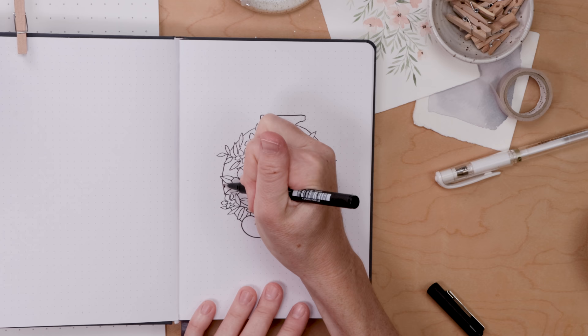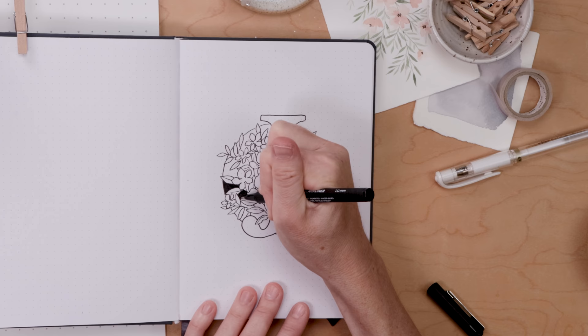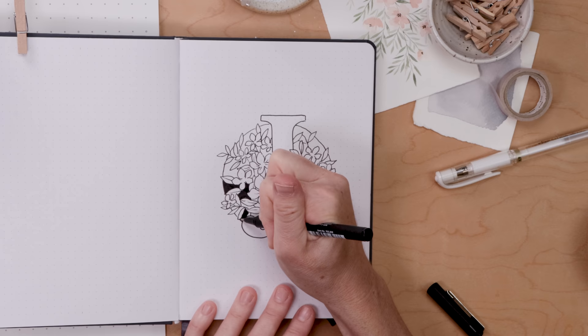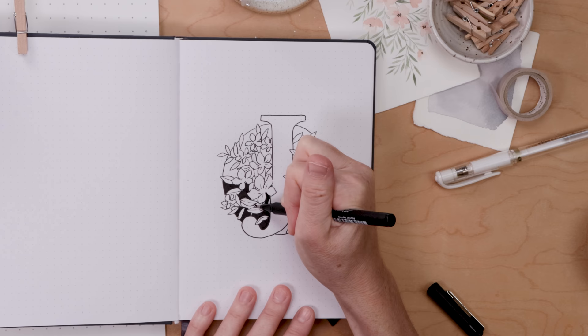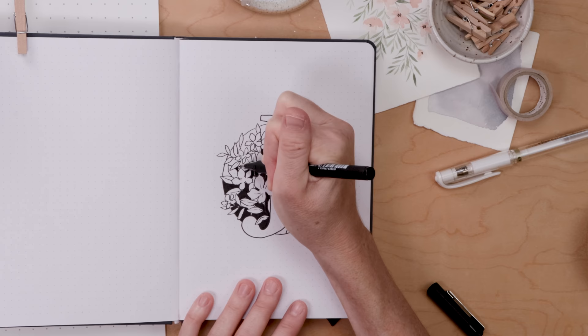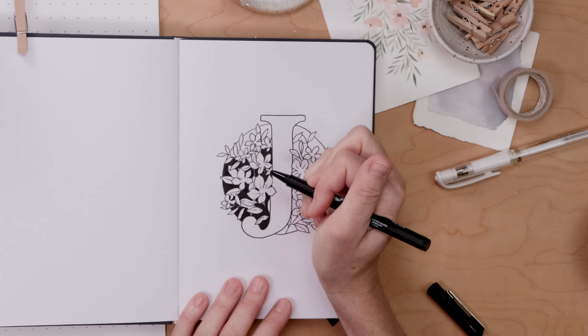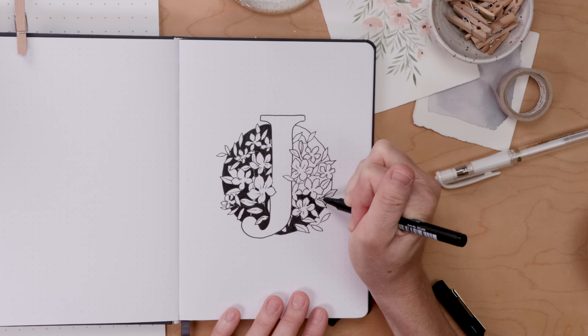Get rid of all the messy pencil sketchy bits and you can see what your illustration really looks like — quite pretty. Then take a larger fine liner. Today I'm working with the Molotow black liners — currently my favorites — and I'm using the 1mm nib to fill in all that black negative space behind the leaves and flowers. I did the contour drawing with the 0.7 nib. I tend to work with larger nibs, especially in my journal — use the pens that feel good to you.